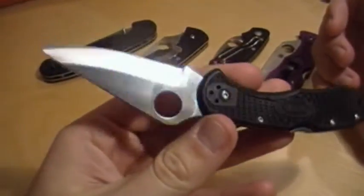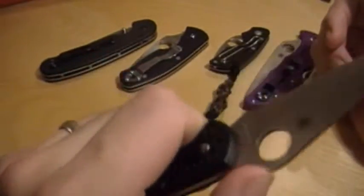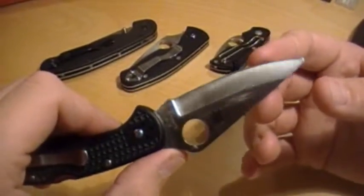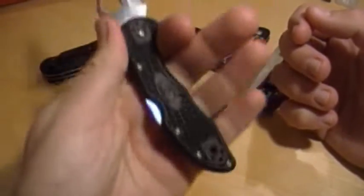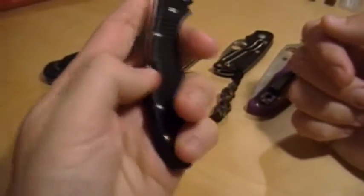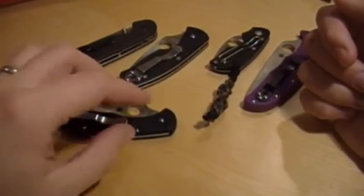Spyderco Delica. Before my next favorite knife, this knife had all the pocket time and made all the other guys jealous. I just polished up the clip because it was getting all dinged up. Super sharp, perfect EDC size, perfect handle for my hand — just fits right in there with a little bit of room left. I love the Delica. I can't wait to get a full flat ground or G10 version. It's on my list.